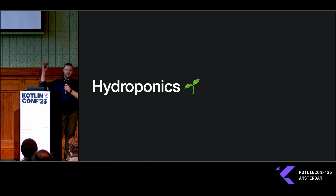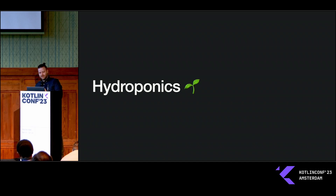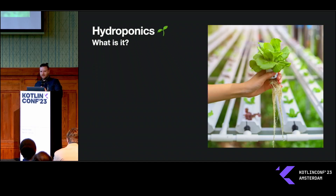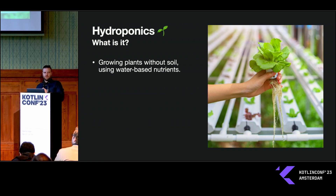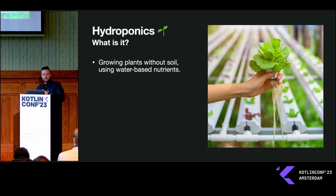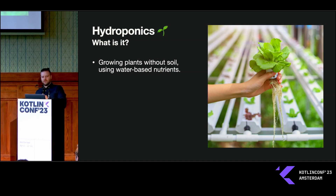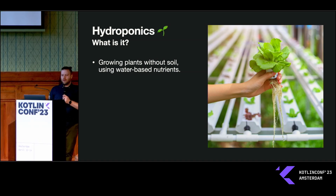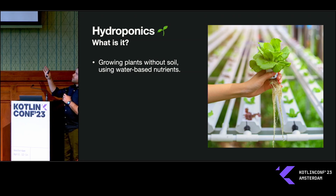Hey everybody, I'm Brian and I'm here to talk to you about hydroponics. If you're unfamiliar, hydroponics is a form of gardening that uses water and only water — it's done without soil, so it's not in the ground, and you're enriching the plants with nutrients through that water. You can see a picture here of somebody growing lettuce hydroponically.